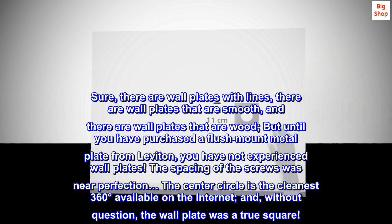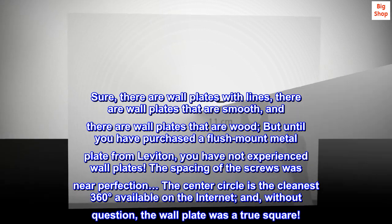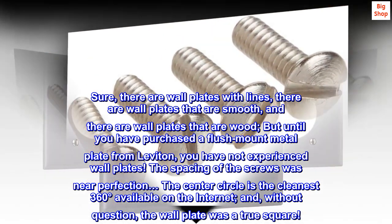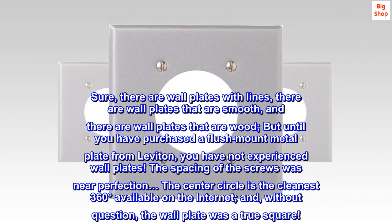The spacing of the screws was near perfection. The center circle is the cleanest 360 degrees available on the internet. And, without question, the wall plate was a true square.